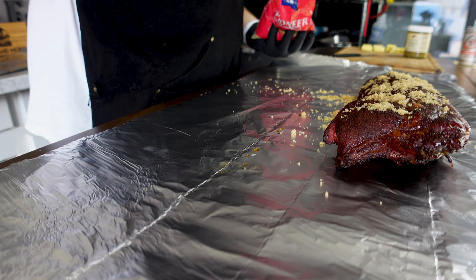Good tight wrap — we throw these back on the smoker. We're leaving it at 230 degrees and we're going to check on it in about an hour. I'm expecting about another two hours to go.